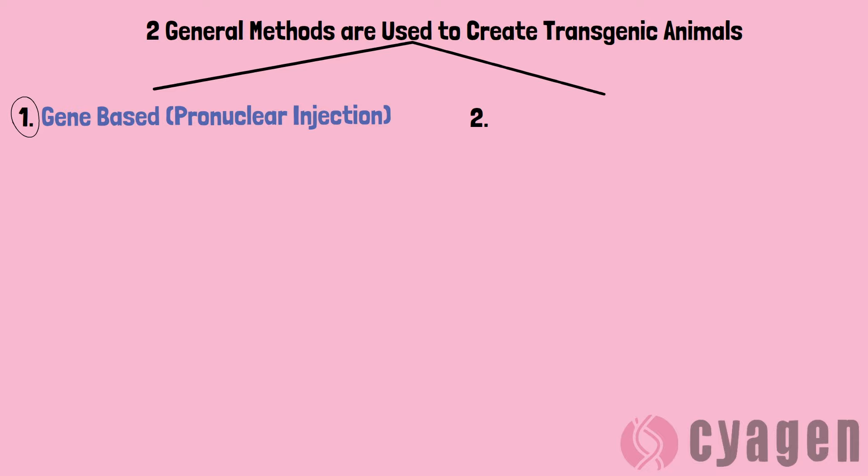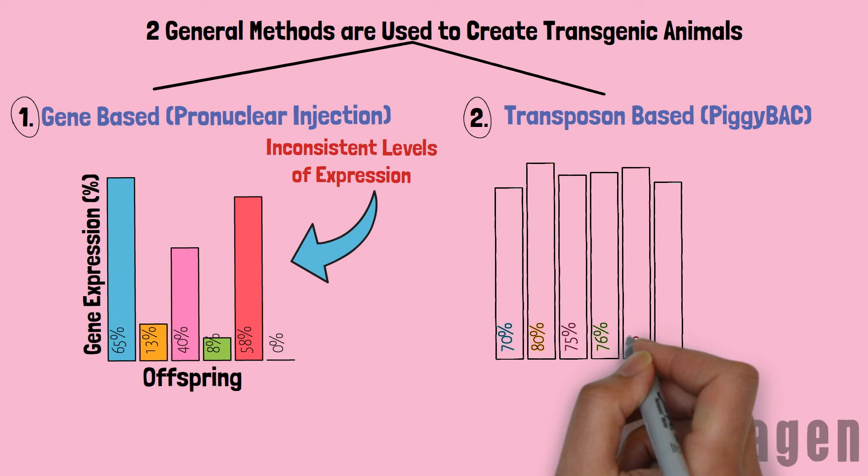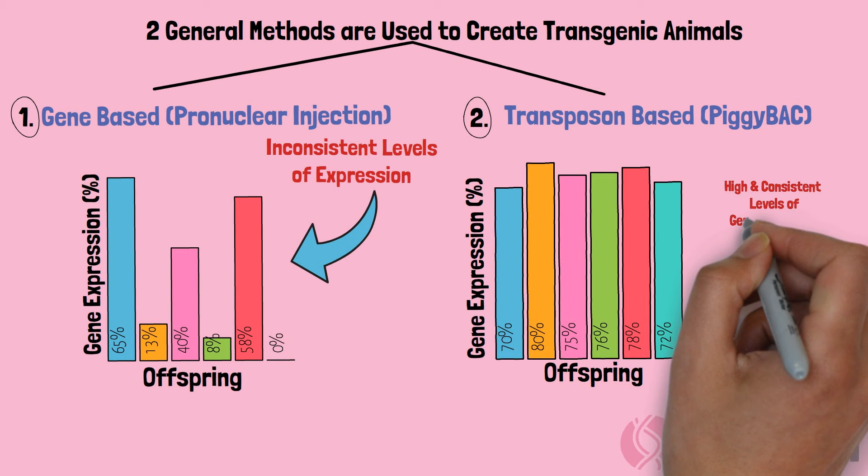The traditional pronuclear injection leads to inconsistent levels of gene expression, and while this may be good for some kinds of experiments, it's not ideal for others. The second method uses transposons, which lead to consistently high levels of gene expression.